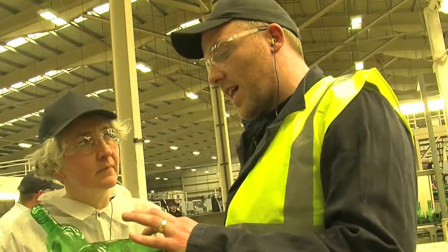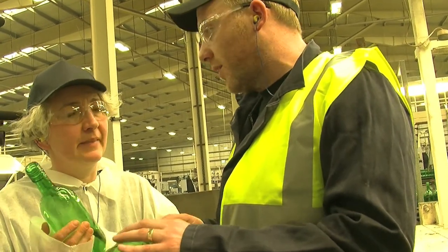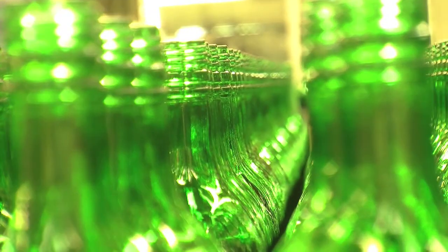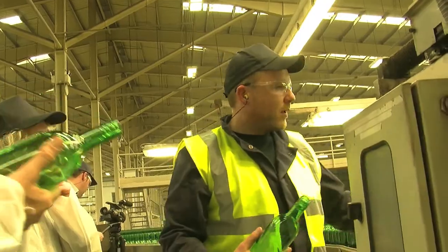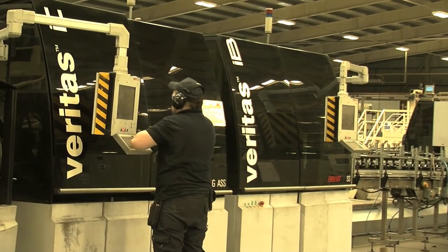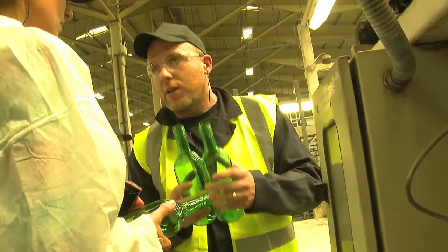On glass like this, any imperfection in the glass at all is a weak spot. This is a beeswax coating that goes across — essentially that's there to protect against any scuffing marks down the length, or any touching that can cause rubs.